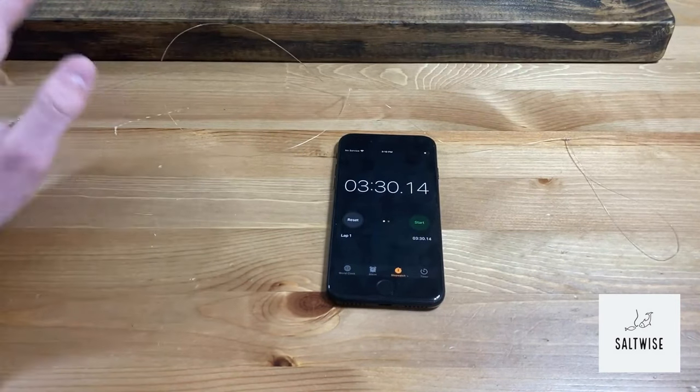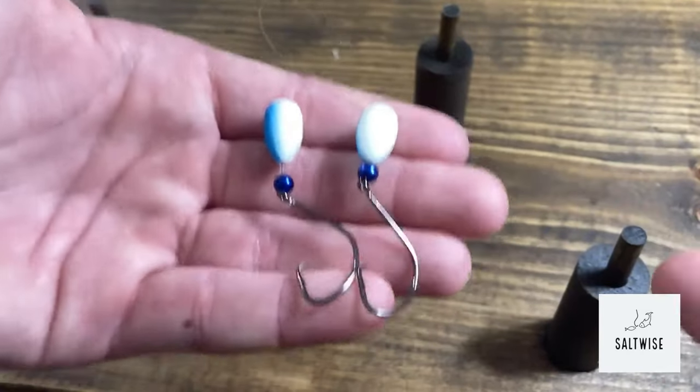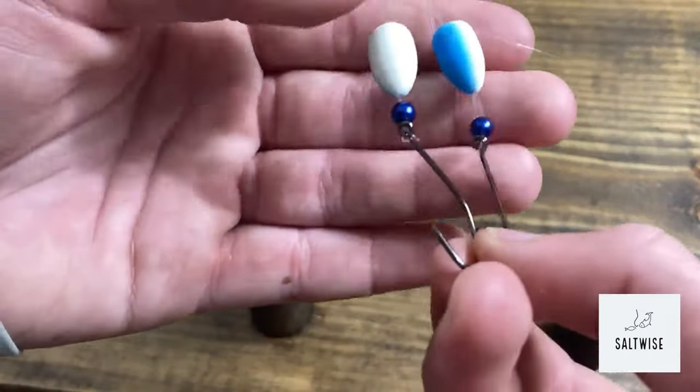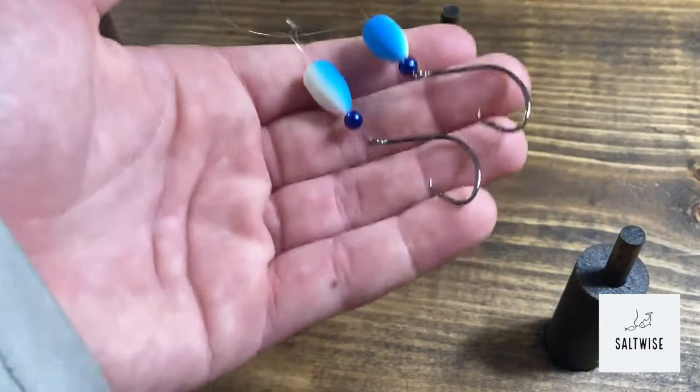That is another pro for the rig board. We have our fully tied rig board pompano rig — those loops are all equal consistency. I just used a blue float and a blue bead, and I'm going to get this rigged up on a pole.